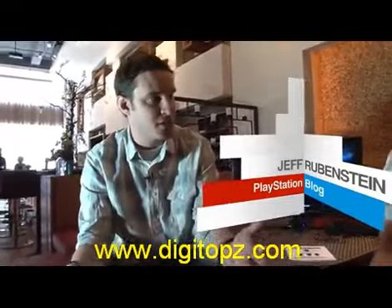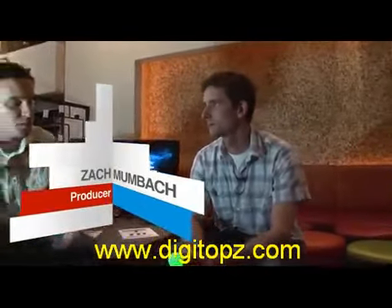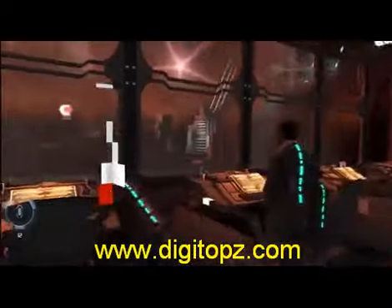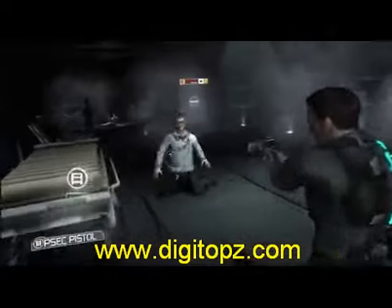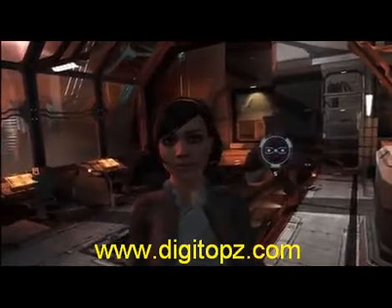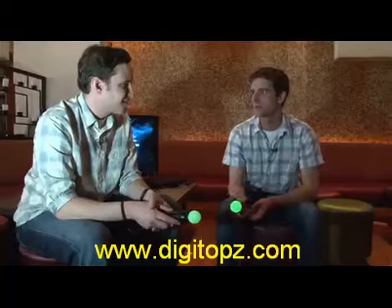Originally, Xtraction was out on the Wii, and we're here playing it. Obviously, the PS3's got a lot more power, so what have you done to amp up Xtraction for the PS3 user? It just looks way better. It's in full HD — obviously it wasn't on the Wii, and now it is. It looks way, way better. That's basically the main difference.